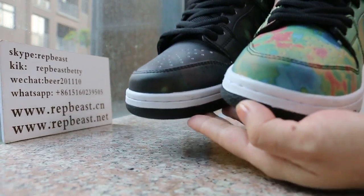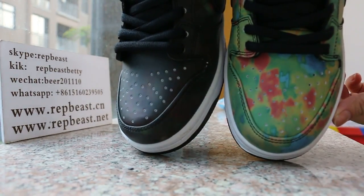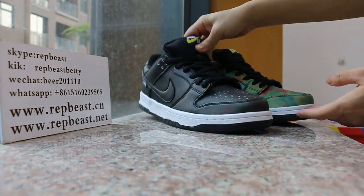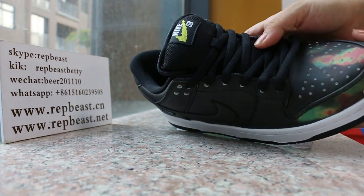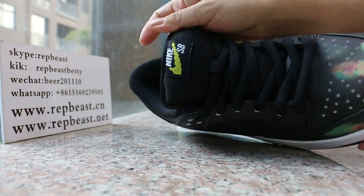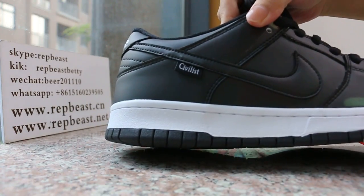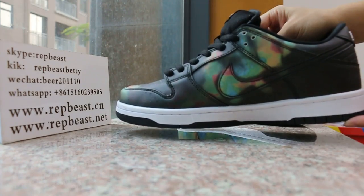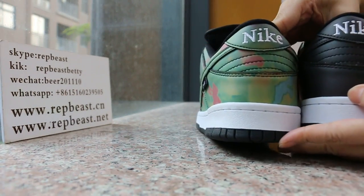The toe box. Black lace. And the top. First side, and here.